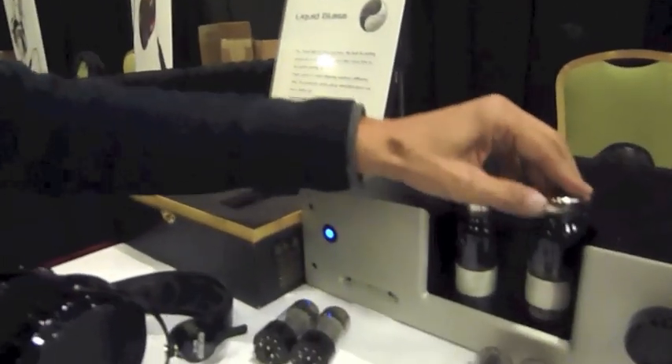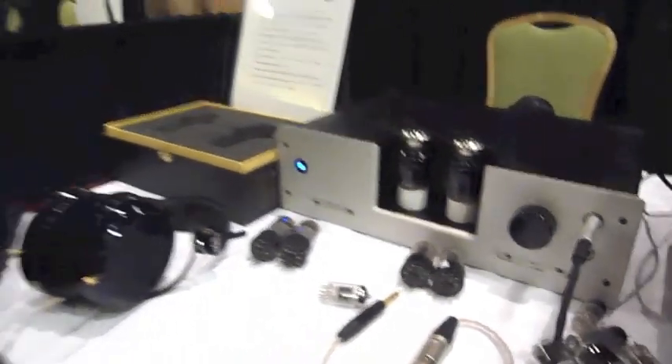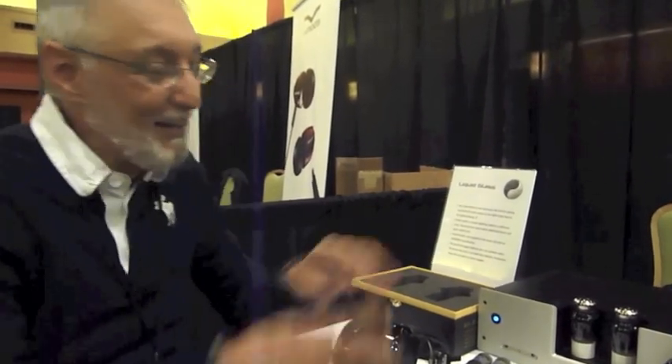It's a hybrid amp — the tubes handle the gain stage while the output buffer is solid state, a high power and very transparent buffer designed to minimally color the sound. What you hear coming out is essentially the sound of the tubes plugged in. The buffer runs at very high impedance so the tubes are effectively unloaded and running free. When you swap tubes, as people have been doing here at the show, you immediately hear the character of that tube, and guys with large tube collections are drooling thinking about how many tubes they can roll in here.